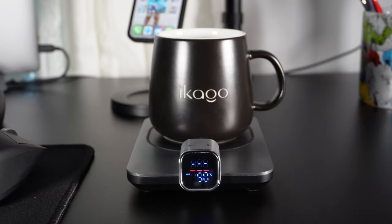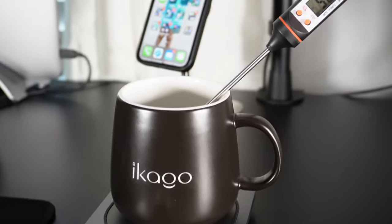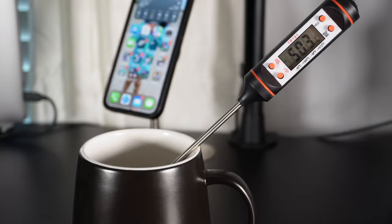The Ikago coffee mug warmer is fairly quick at heating up your drinks, usually within a couple of minutes. I've fast forwarded the process here. The line will turn green indicating that it's close to your desired temperature. The set temperature is very accurate — I inserted a digital thermometer to check the liquid temperature and it's right on point.